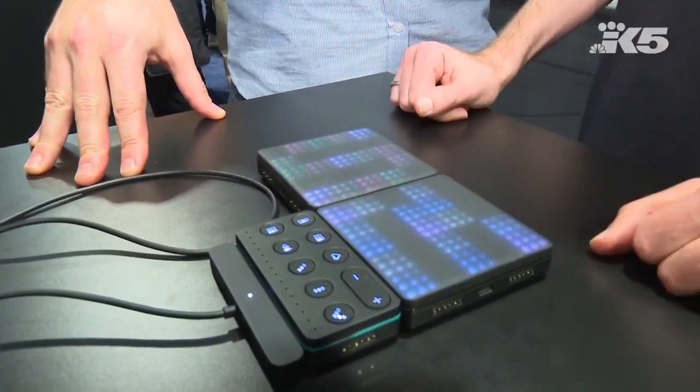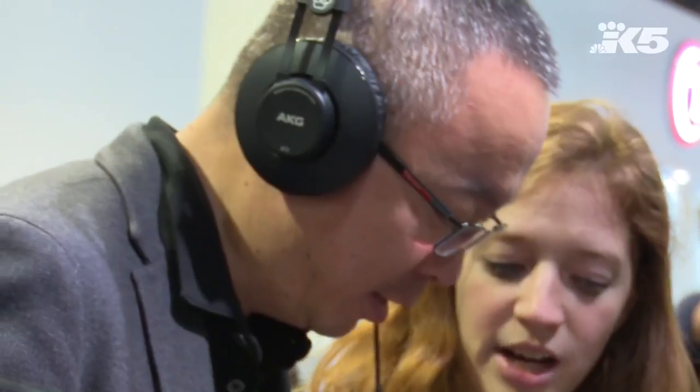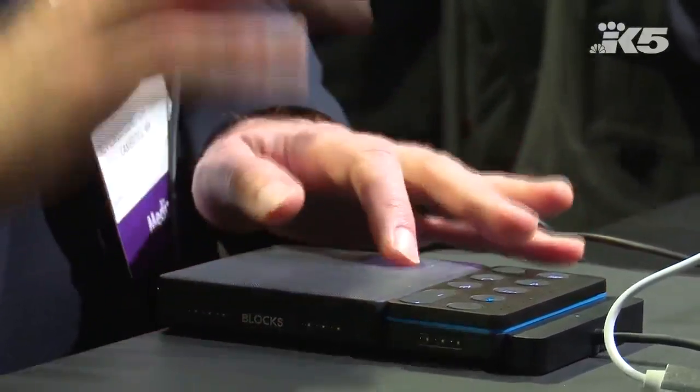It's called Rolly Blocks and it's a whole new way to make music. You connect the blocks together magnetically to build the musical kit that you want. You can make beats, you can make melodies, and then you can shape those sounds in ways that you can't on any other musical device.